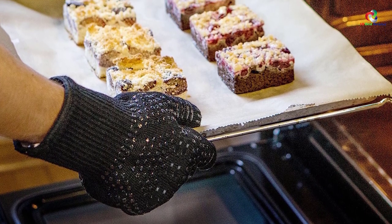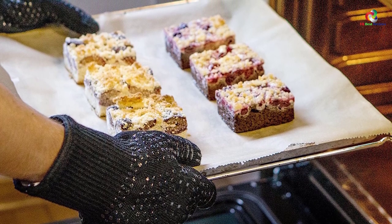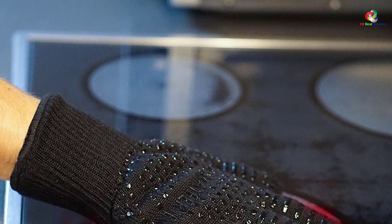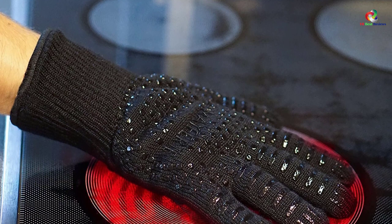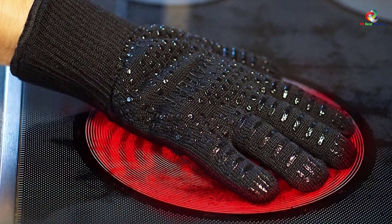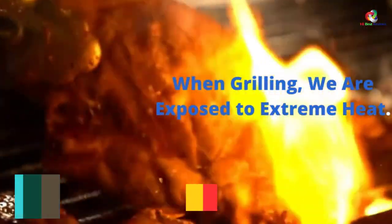The best thing about these gloves is that they not only protect your palms but also your wrists, facilitated by an extensive cuff that ensures you don't feel any heat as you cook, grill, roast, or bake. The gloves are highly versatile and can be used for various occasions.